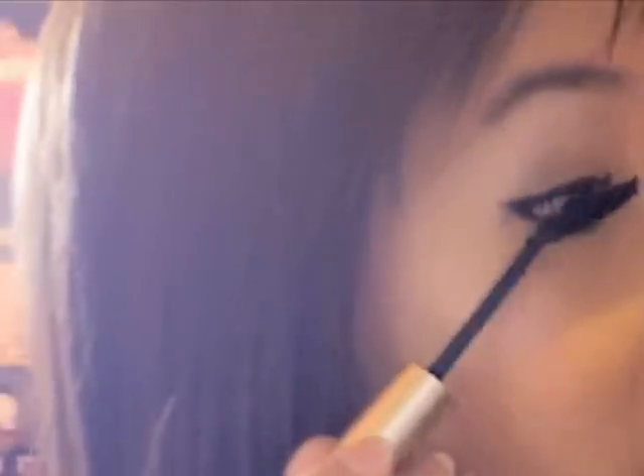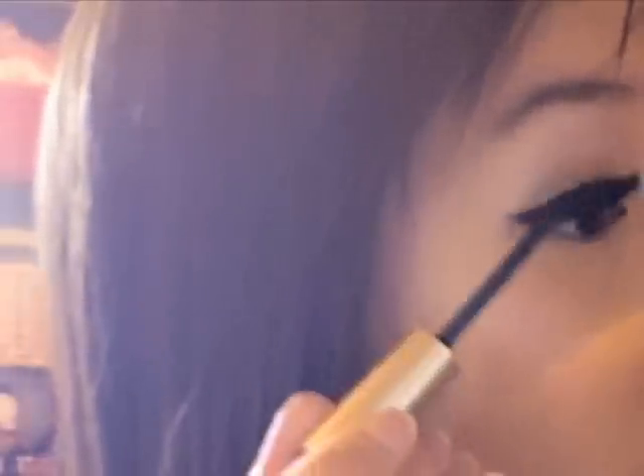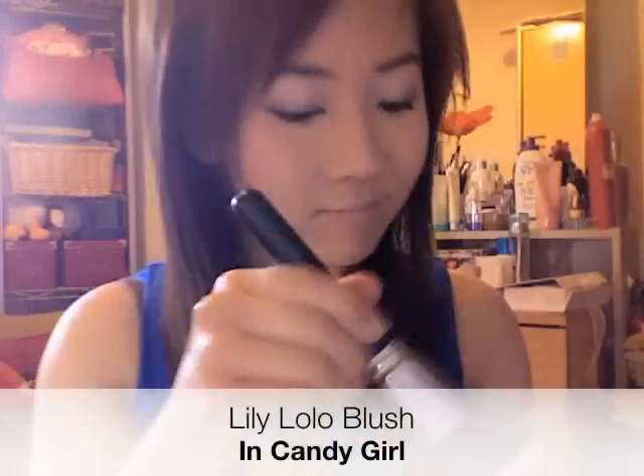Curl and apply mascara to your lashes. To give my complexion a natural flush, I'm going to apply a light pink blush to the apples of my cheeks and blend.